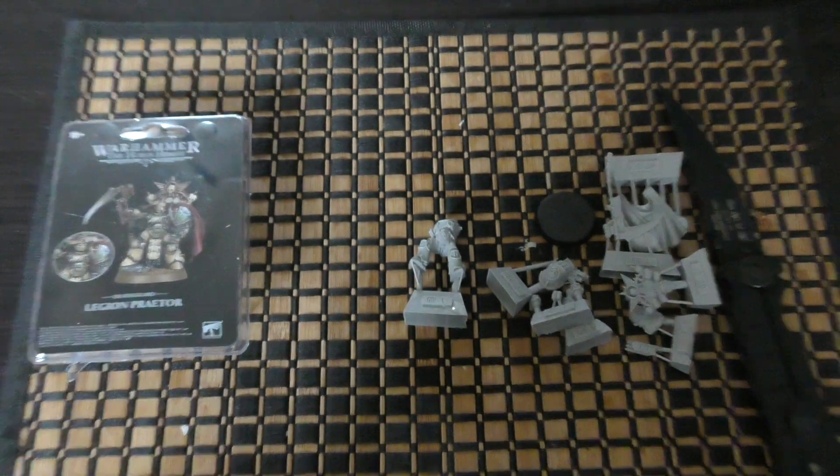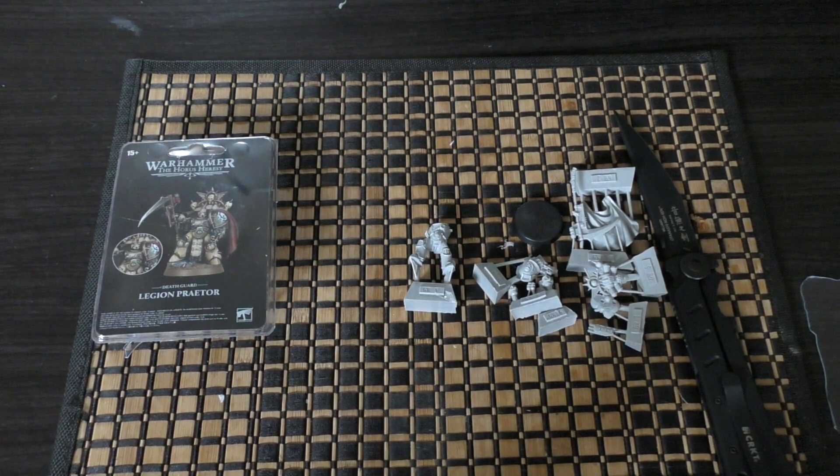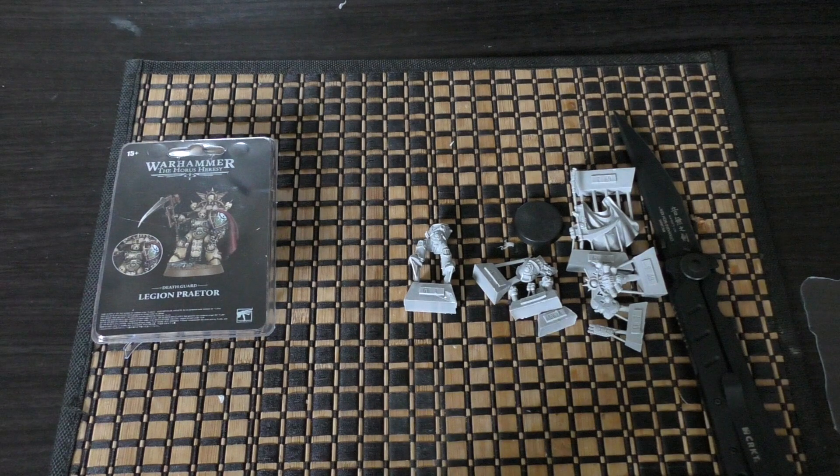So there you go — that's my unboxing and first look. A bit of a disappointment, I have to say. I much preferred the Cataphractii Death Guard Praetor, and I still prefer the Emperor's Children Praetor, probably one of the best ones along with the Word Bearers one. But what do you guys think of this Praetor? Please put your thoughts and opinions down in the comments below. Great to hear from you. Thank you very much for joining me today. Thank you for watching. Death to the false emperor!